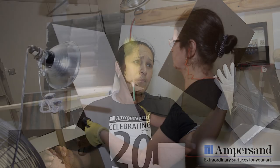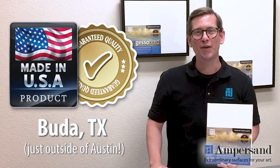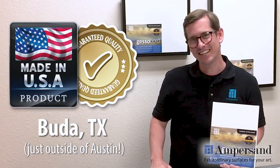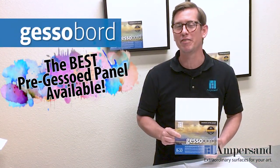Every Ampersand panel is carefully inspected at each step of the manufacturing process. And let's not forget, gesso board is made proudly in the USA in Buda, Texas. And that's why Ampersand's gesso board is the best pre-gessoed panel available.